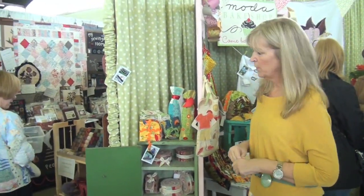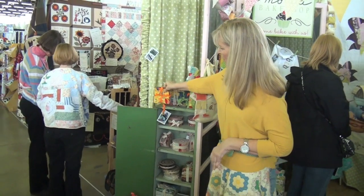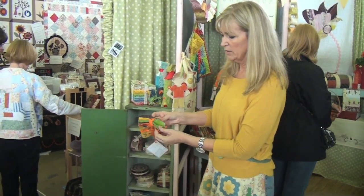All the patterns use different pre-cuts, so here's an example of some of them. Using layer cakes, we made little scrubby towels.